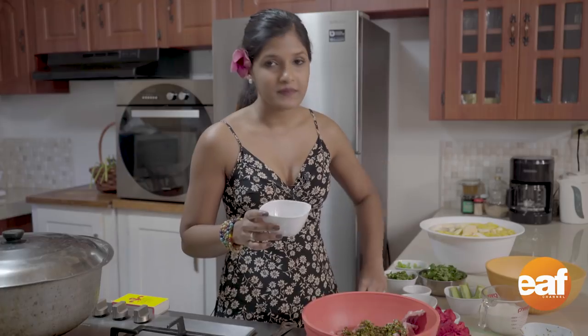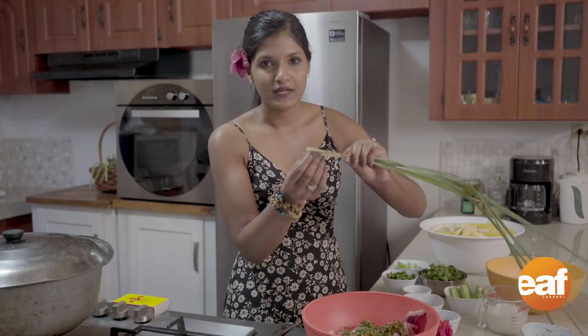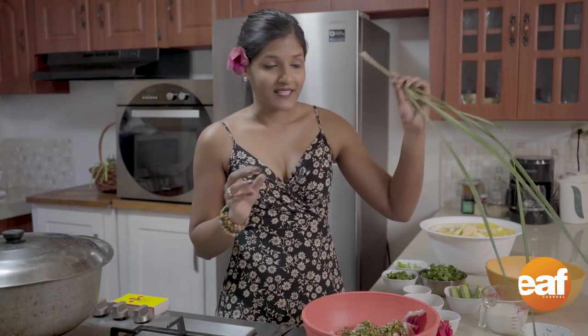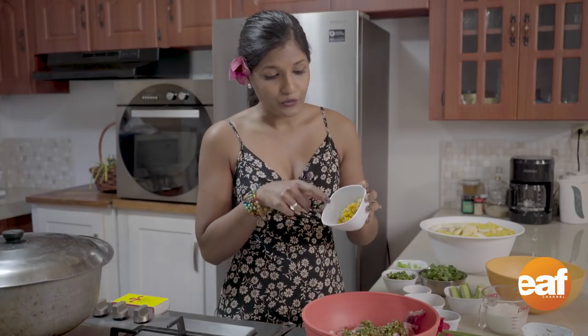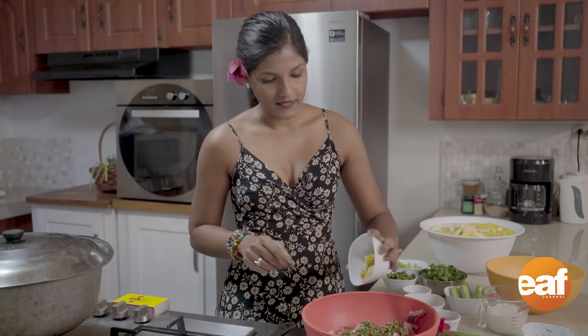My own special touch is some grated ginger and some chopped lemongrass — locally we know this as fever grass. I just chopped the root really finely. It has a lovely citrusy scent and it's wonderful in the soup. I also grated some turmeric, which we call saffron. I just ground everything up finely because you don't want to bite into chunks in the soup.